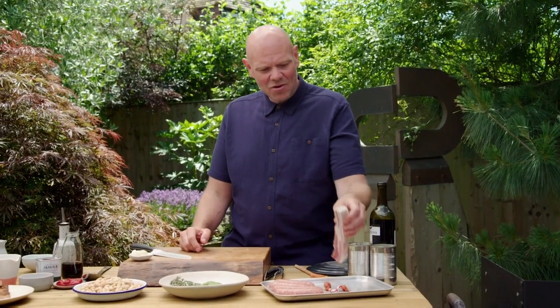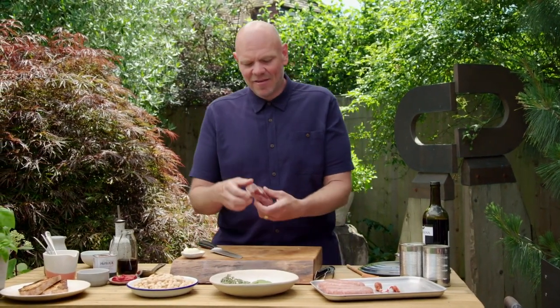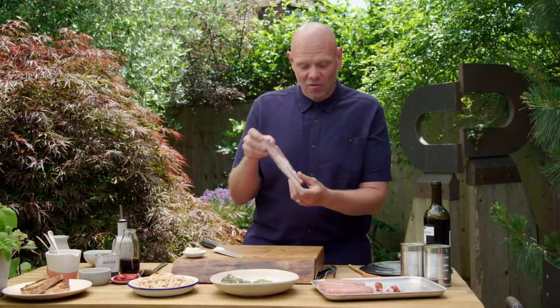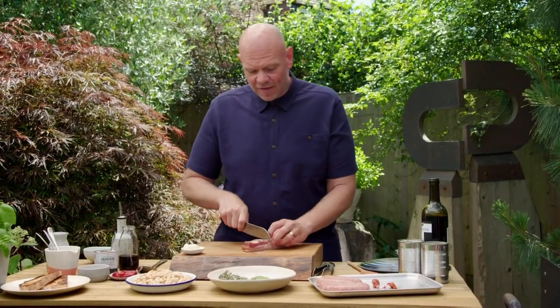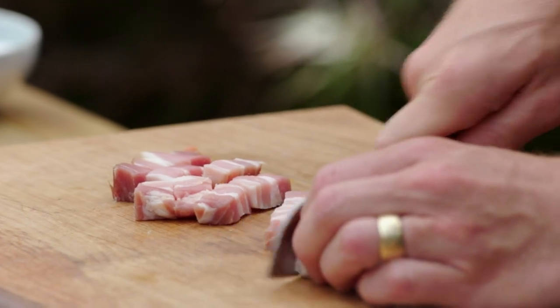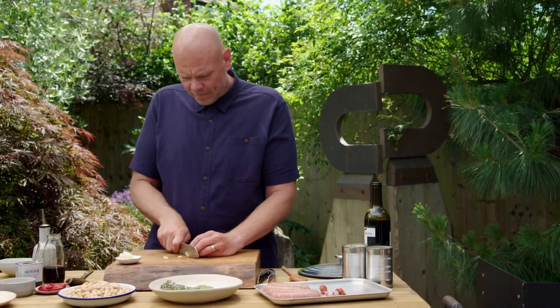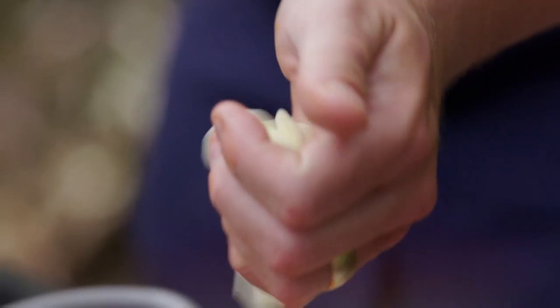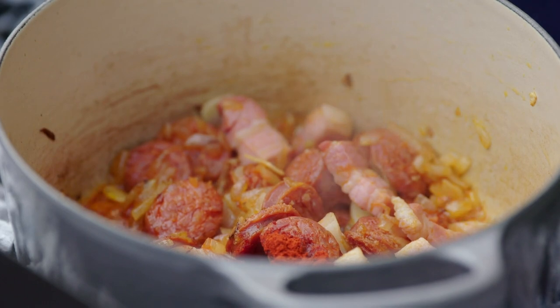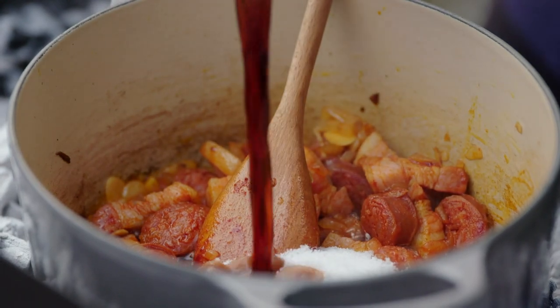Campfire food wouldn't be great campfire food without some bacon. This is a whole piece of smoked streaky bacon and I'm just going to cut it into lardons. You want it quite chunky, so just drop that in as well. Next to go in are three cloves of garlic, some rich red smoked paprika, and for a bit of sweet and sour, some caster sugar and red wine vinegar.